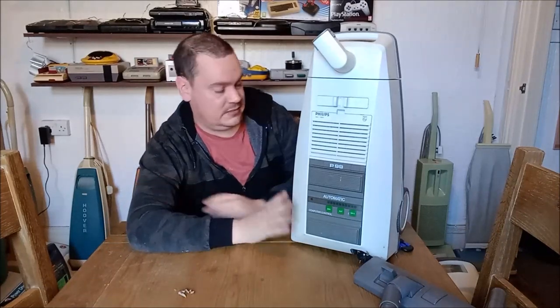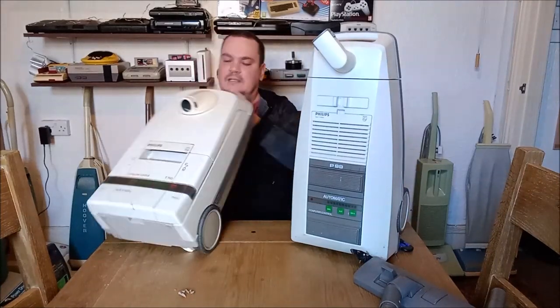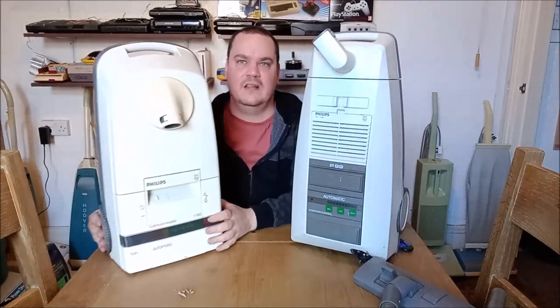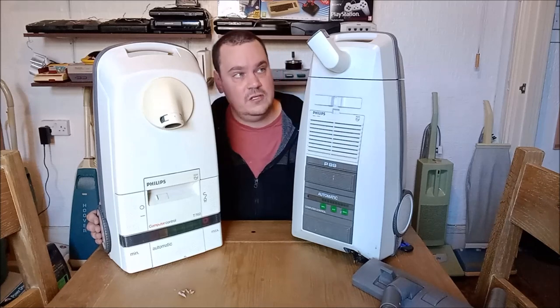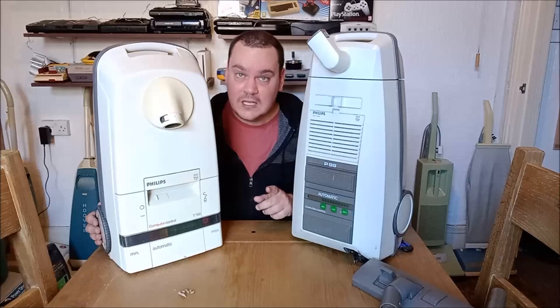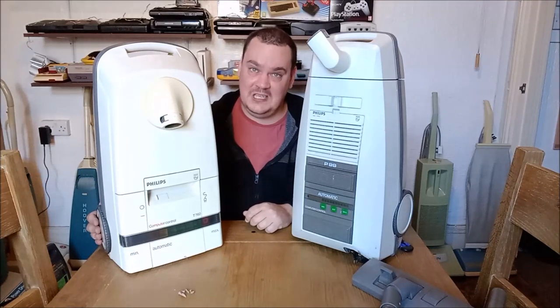Yeah, very pleased with the P99 — that's awesome. Some more work needs to be done but we can get this looking really nice. We'll end the video with the two Philips computer control machines together — hope you enjoyed that unboxing. We'll definitely see this machine again in a future video to get it really nice. Until next time, take care, don't forget to comment, subscribe, and like. See if you can name all those bags — don't cheat, don't look it up on Google!